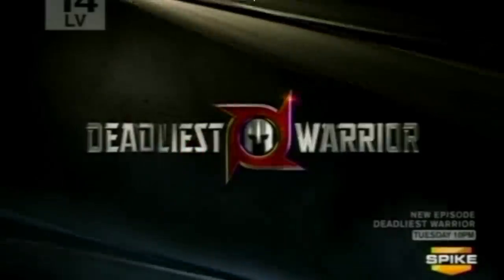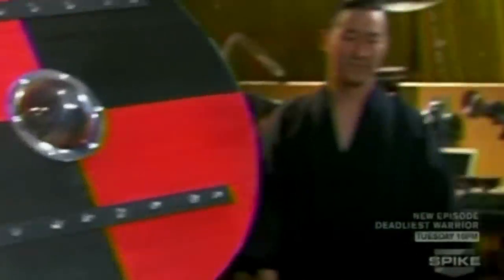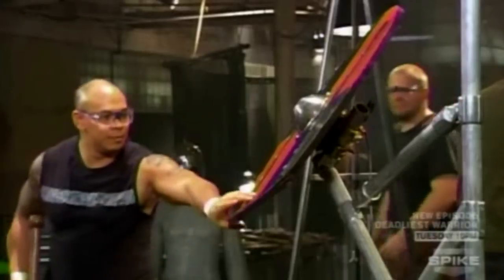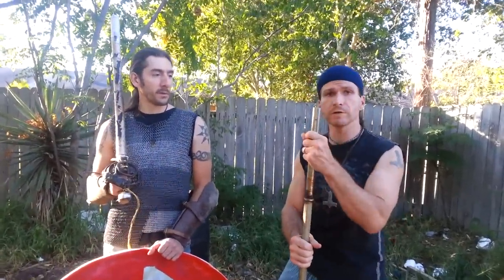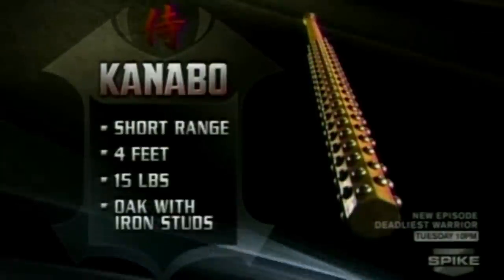Deadliest Warrior basically tested the shield with a metal brace. They had it braced up there and he swung overhead and came straight down — big old Brett Chan. The problem I had with that is it wouldn't be braced like that. Their Kanabo was wood, and all the models online that they ordered would have weighed about maybe 11 pounds at the most. They were trying to say 25 or 30 pounds.